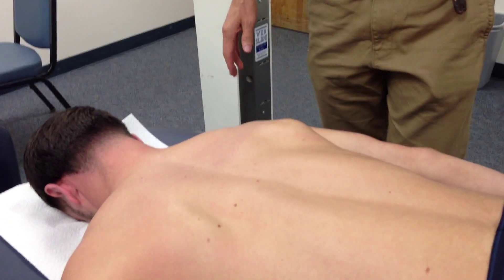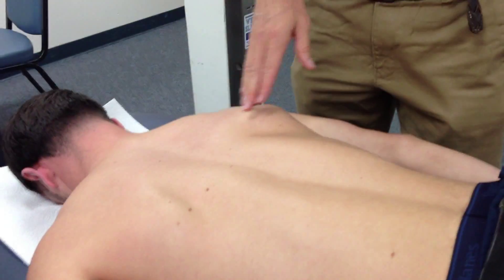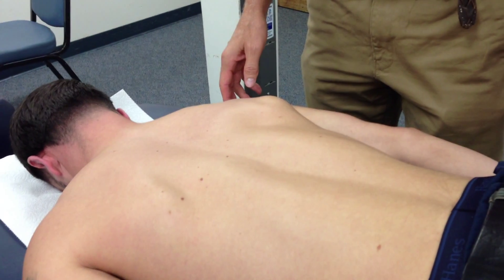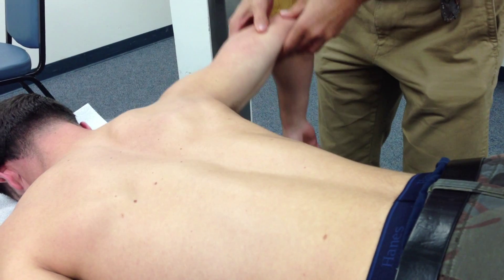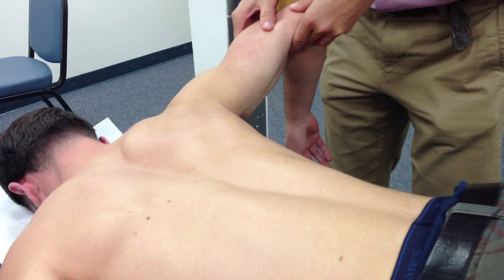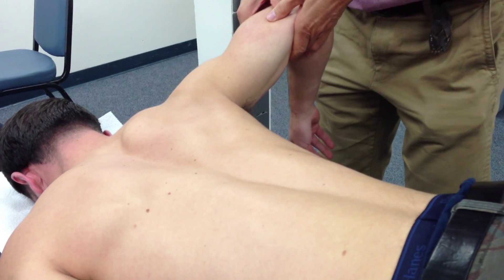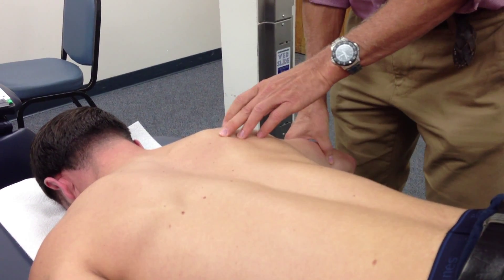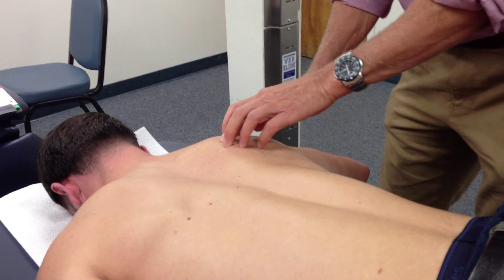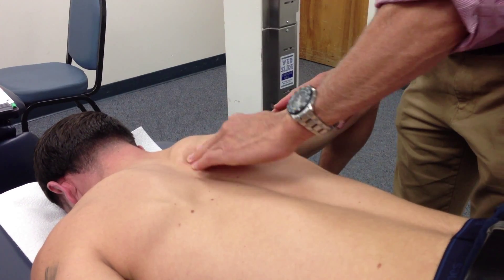I'll have you flip over to your stomach. Let's start with the middle traps and lower traps. For the middle traps, we're going to have him squeezing in this position in that direction — that's different than the rhomboids. Rhomboids are like this; middle traps are horizontal abduction. That's the motion. My landmark will be the smooth triangular space, so I go to the acromion process, smooth triangular space, go straight across in that direction.